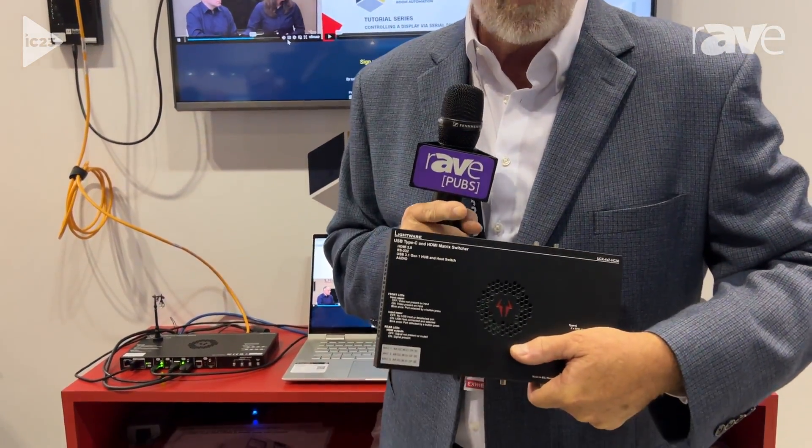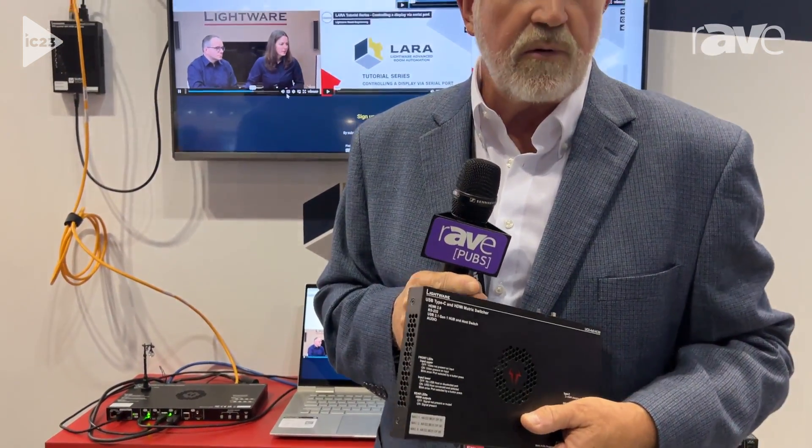The Taurus has USB-C inputs and has proved to be very valuable in the industry because you can just connect with one USB-C cable — you get power to your laptop, and your audio and video goes to the destination where the monitor is. And if you have USB peripherals in the room, you can leverage them because they return on that USB-C line to your laptop, so you can run the meeting from your laptop.